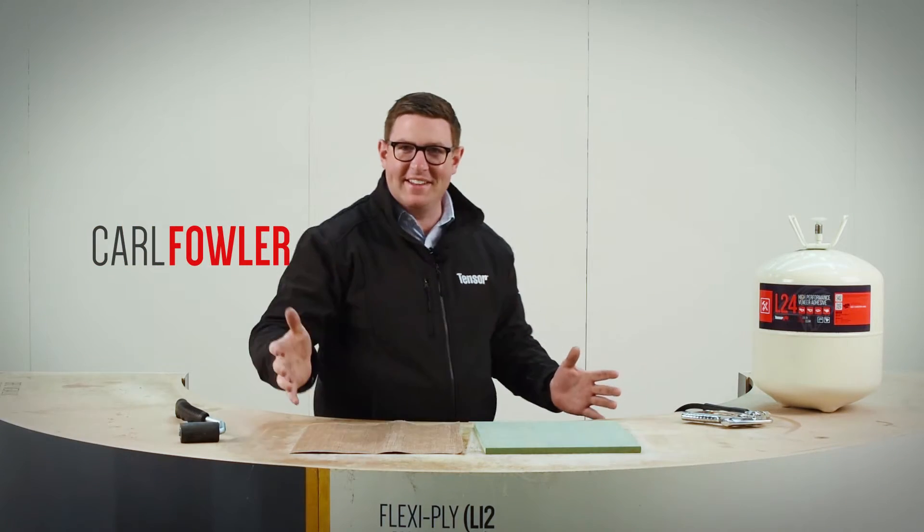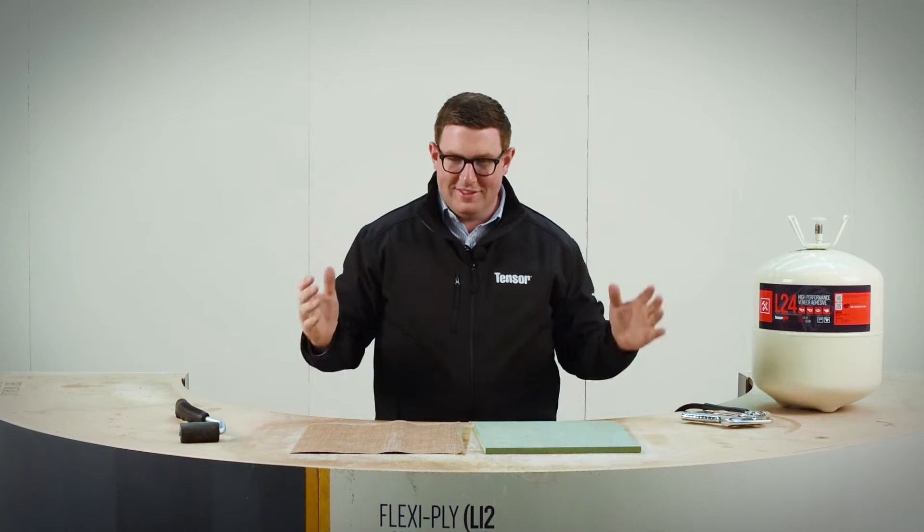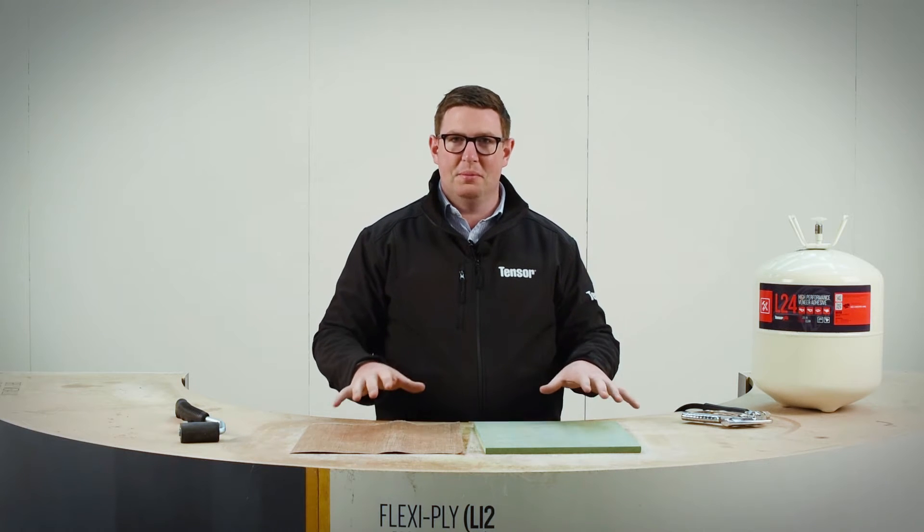Hello, welcome back. Tenzer, Carl from Coin Global, Tenzer L24. This is an incredible product.